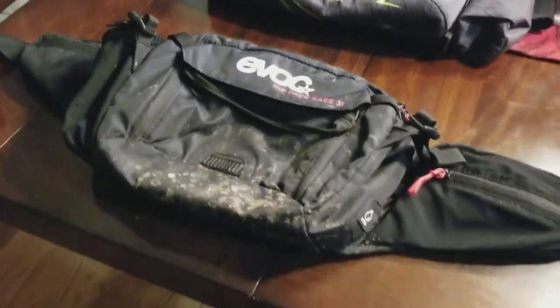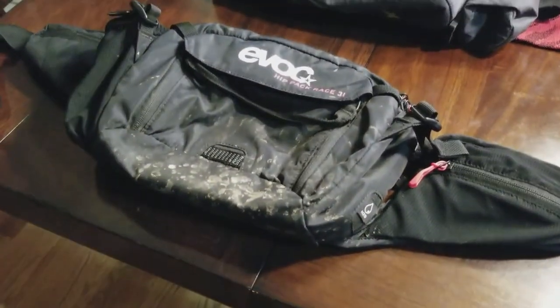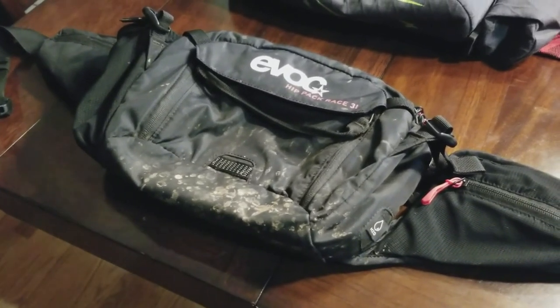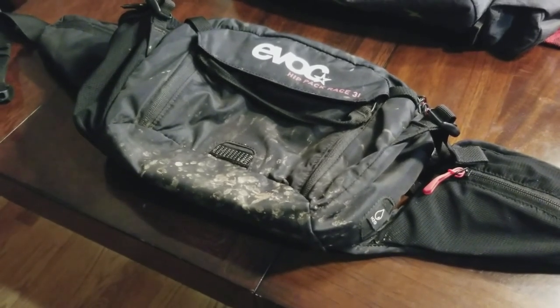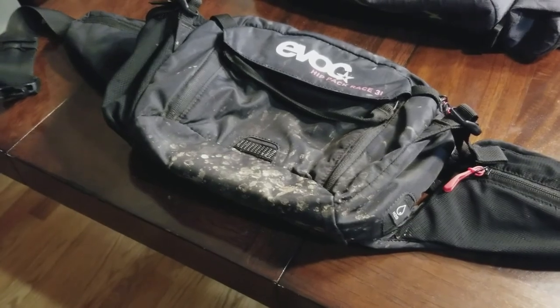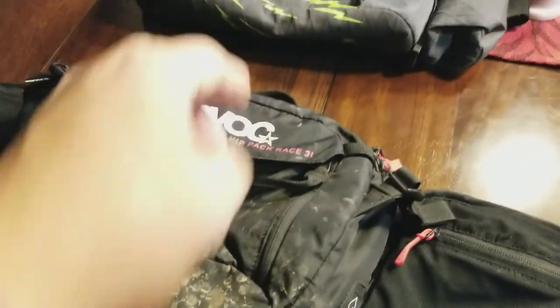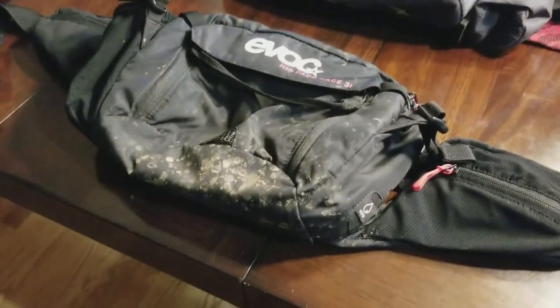When we got out of summer and back into late September, things started to get a little bit wet — September, early October, and all the way through to now, mid to late November. I went back to the Evoke hip pack race mostly because the nylon sloughs off moisture a little bit easier than the High Above, at least in my experience.